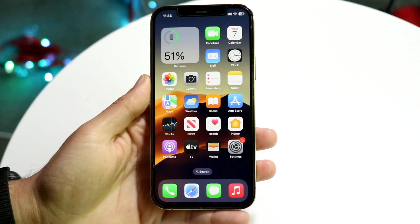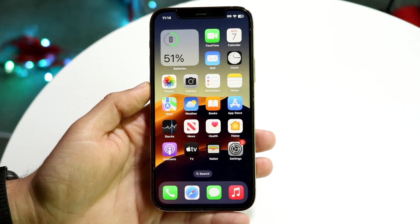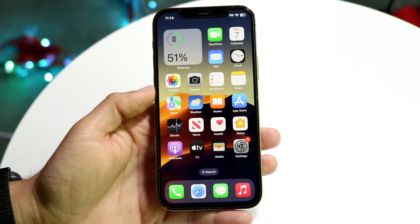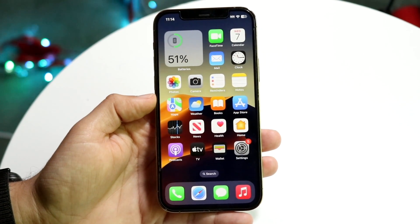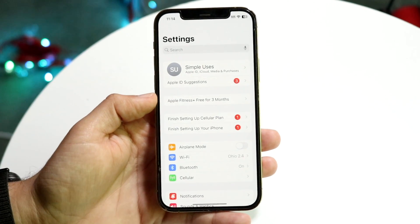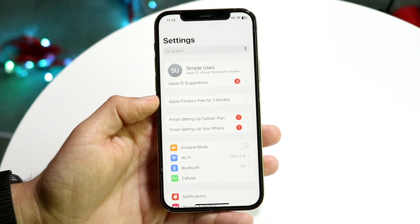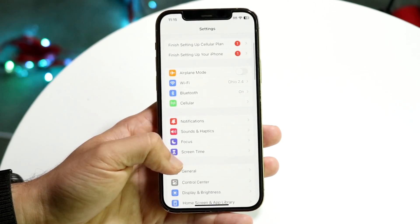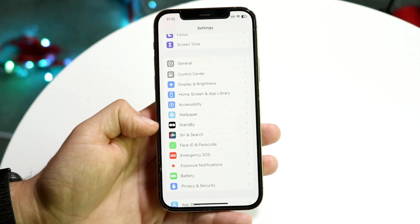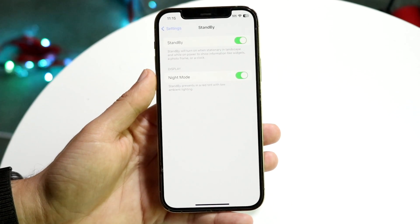The first thing I want to show you is standby mode. This is a new feature within iOS 17 and it basically allows you to use your iPhone as some sort of digital clock at night. Any iPhone on iOS 17 can do this. To start, make your way over to iPhone settings and scroll down until you see Standby, then click on it and make sure the toggles are on.